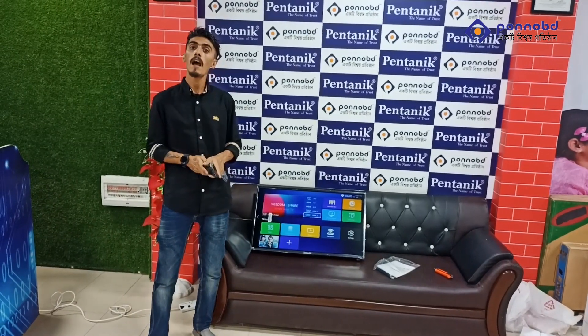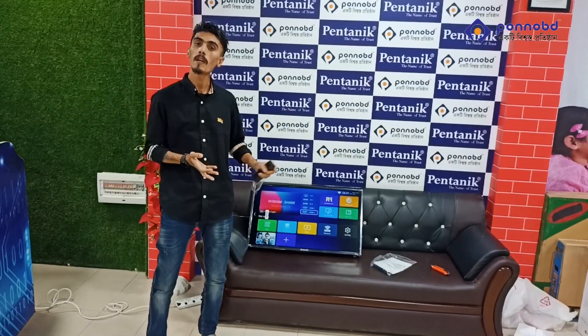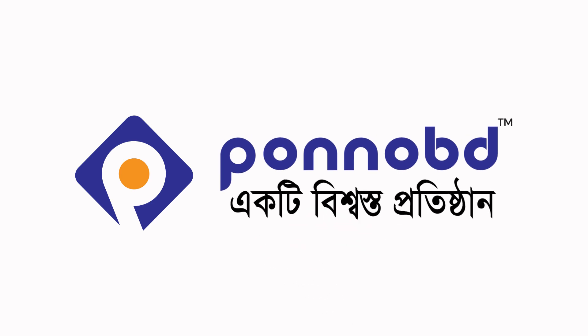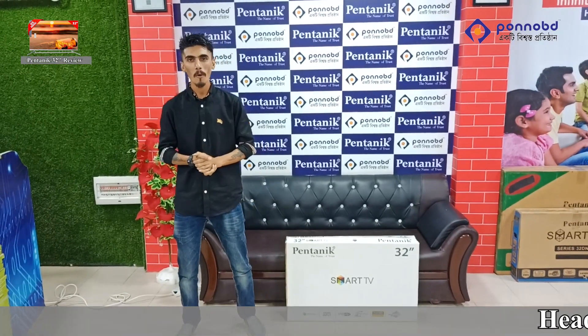In SD-WAN, SD-WAN 2, we have a computer monitor, CCTV monitor, and computer monitor, TV monitor and TV monitor. We are going to have a lot of information about the electronics.